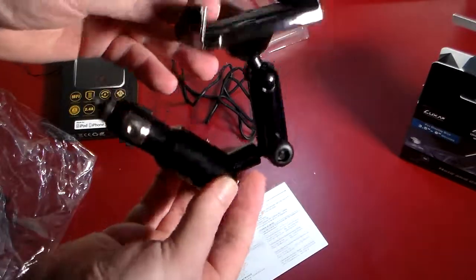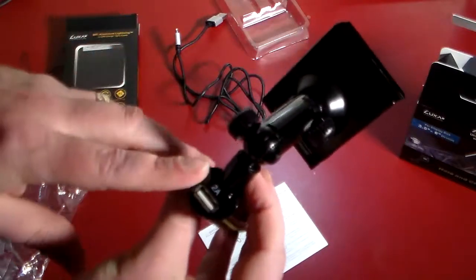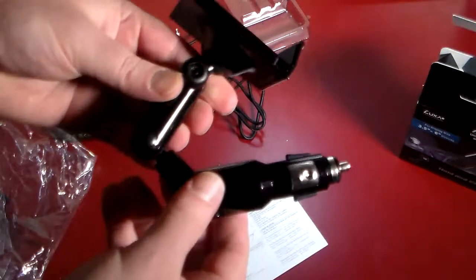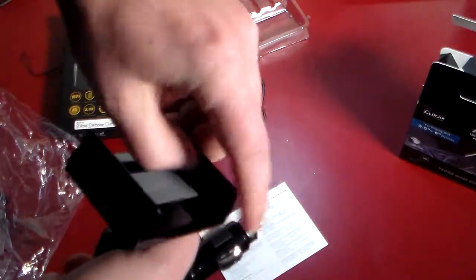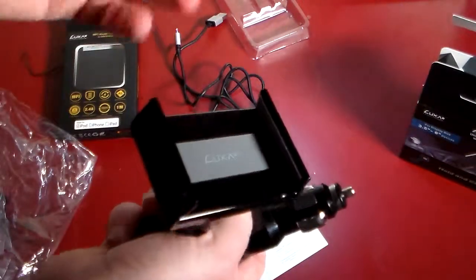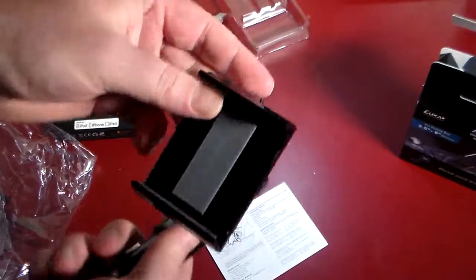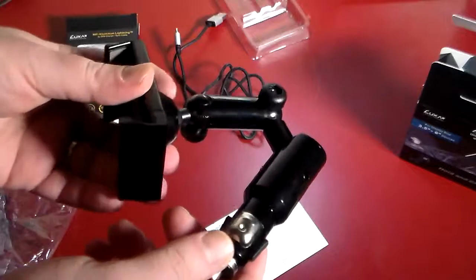You plug this into your cigarette lighter adapter. There is your USB port, two amps out. We can shape this however we want — it's got good angle adjustment. It's got nice little rubber mats to protect your device on all sides, so your phone is going to be protected. It does have to expand a little bit to get your phone in there, but it goes up to six inches and as small as three and a half inches, so this will fit quite a few different phones and devices.